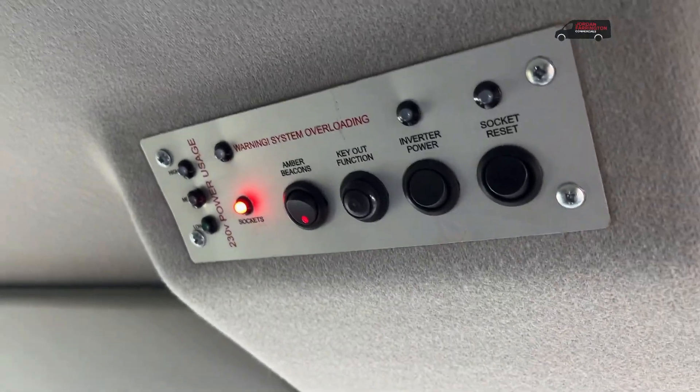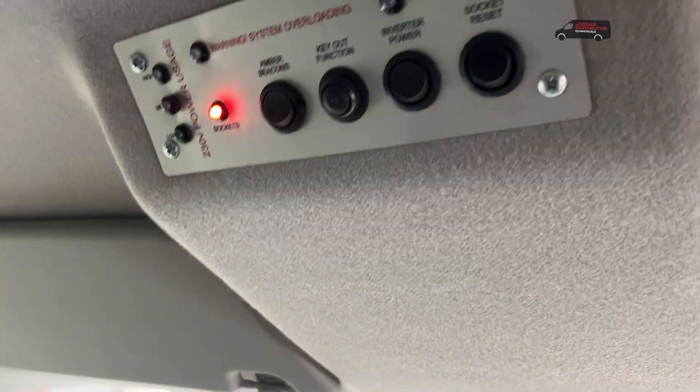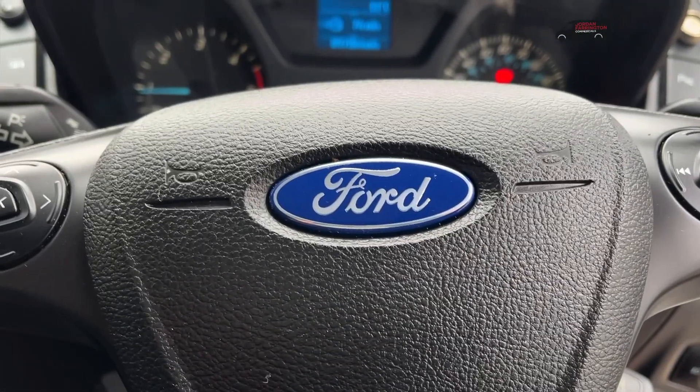There are steering wheel controls, and this is your board to control the power system — beacons on and off, reset, stock sockets. You've also got the key-out function, so you can lock the vehicle but leave the engine running for the power system. Any other questions at all, please give me a shout.